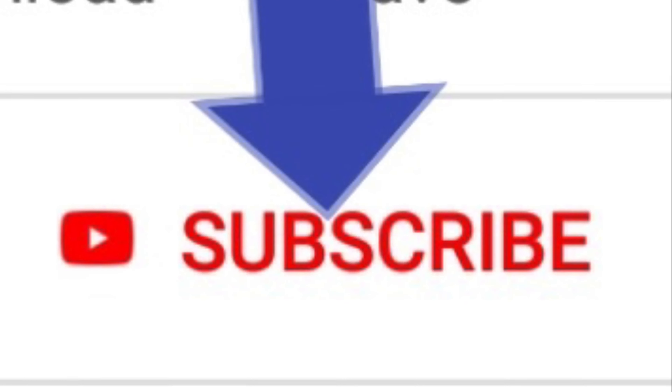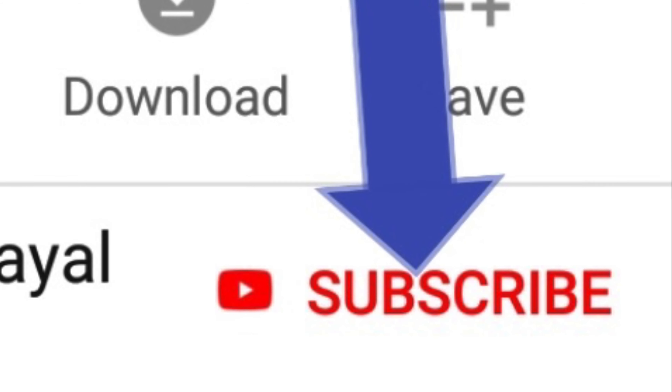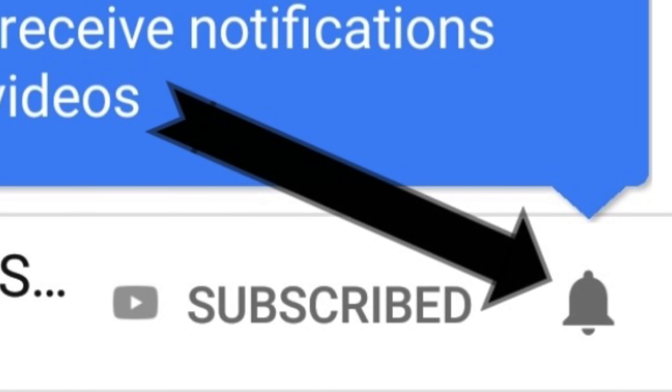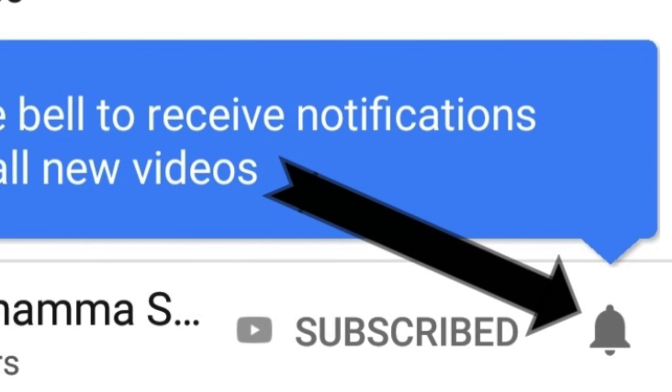Hello Vivards! Please like, share, and subscribe our channel. Please press the bell button to get instant notifications. Thank you.